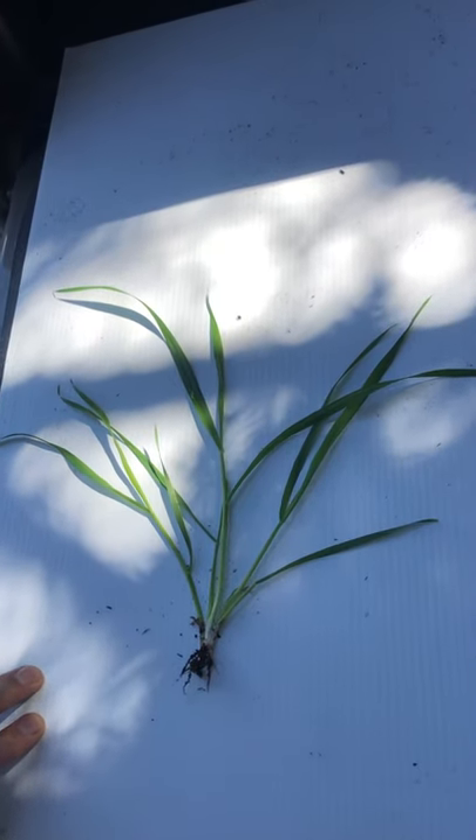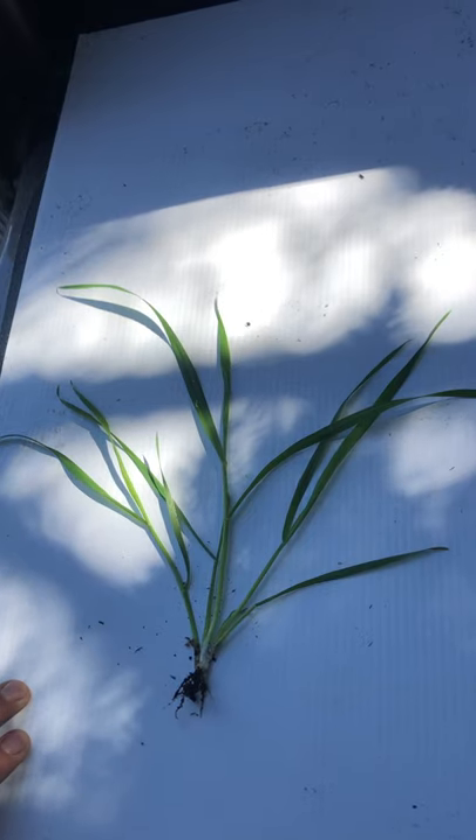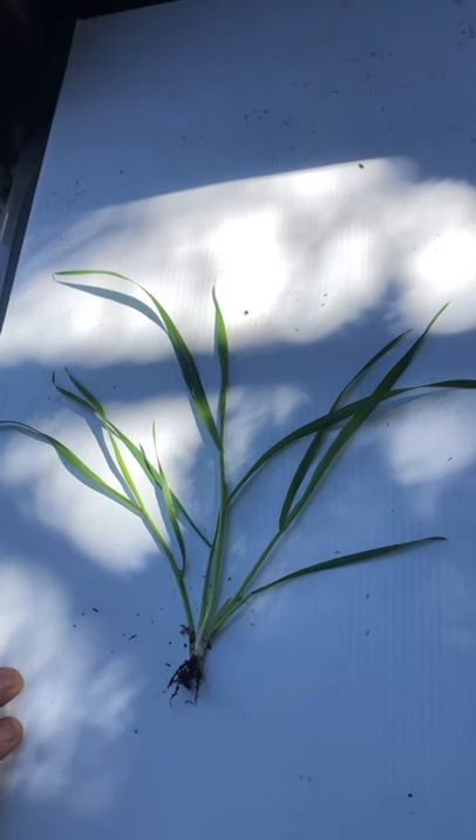Okay, so right now we're looking at a wheat plant — what I'd call a six-leaf plant. And oftentimes staging plants at this stage is as much of an art as it is a science.